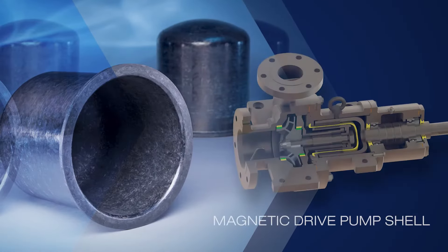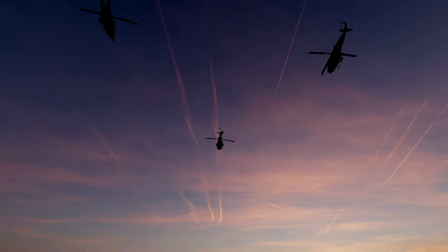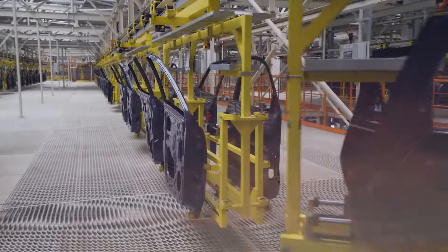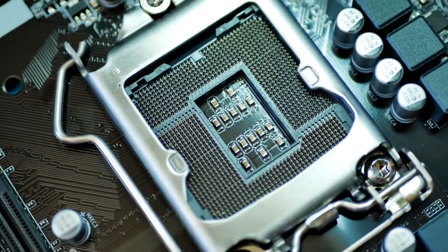Over the years, Zyckomp DLF applications have progressed into other industries such as energy and robotics. The benefits of Zyckomp DLF are also well suited for defense, automotive, medical, and semiconductor manufacturing applications.